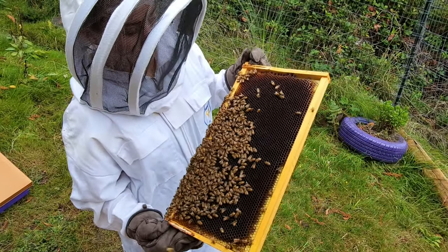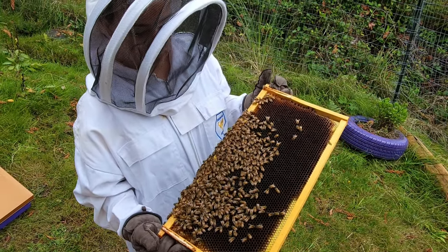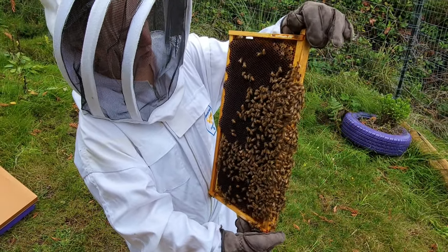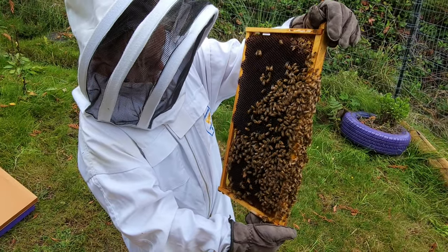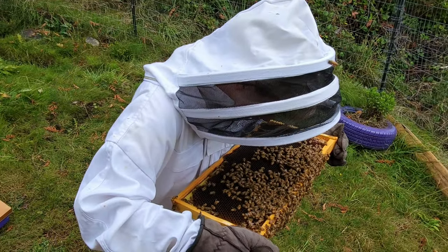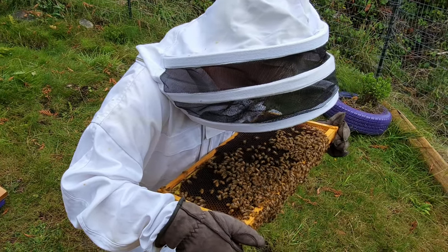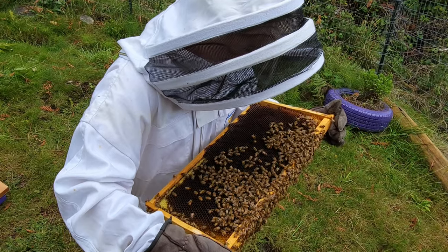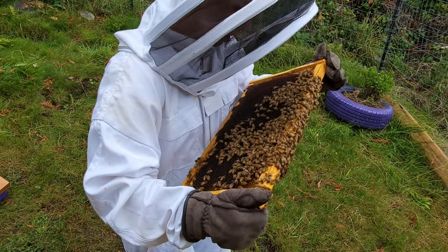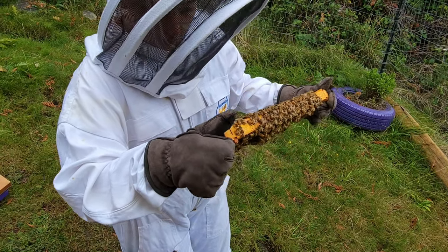Very similar to the other ones — there's honey in some of them but no capped ones on this side. It doesn't look like there are any capped ones — oh, a couple at the top there but for the most part it looks like just honey. Yikes — no brood or larvae or anything. That is not a good sign. It's definitely harder to see if there's any larvae because it's darker comb, but I think you'd be able to see it if there was any in there — and it doesn't look that way.